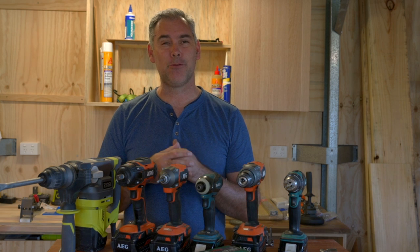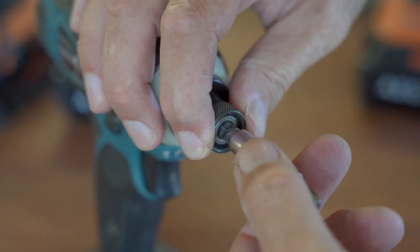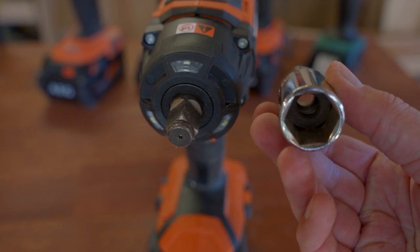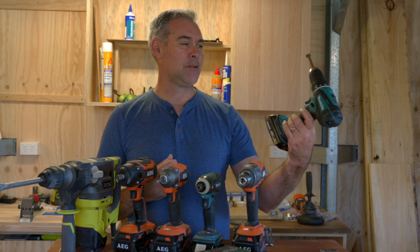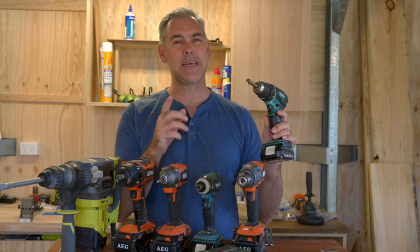Today I'm going to explain the differences of each drill type. I'm not specifically looking at manufacturers here, I'm looking at the different types of drills and what they're used for so that you can make an informed decision on what drills to buy for your own needs. First of all, let's start with a basic cordless drill. What I've got on the end here is a cordless drill driver.